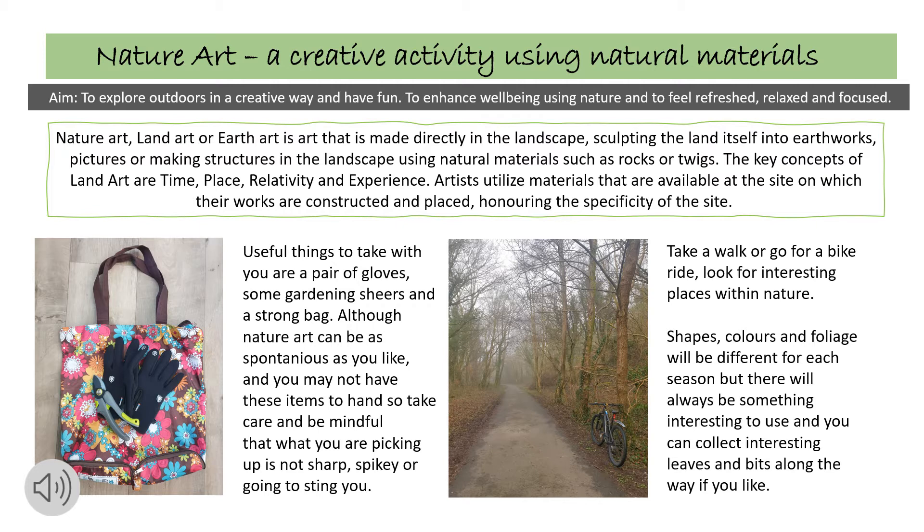Nature art, also known as land art or earth art, is art that is made directly in the landscape, sculpting the land itself into earthworks, pictures or making structures in the landscape using natural materials such as rocks or twigs. The key concepts of land art are time, place, relativity and experience.